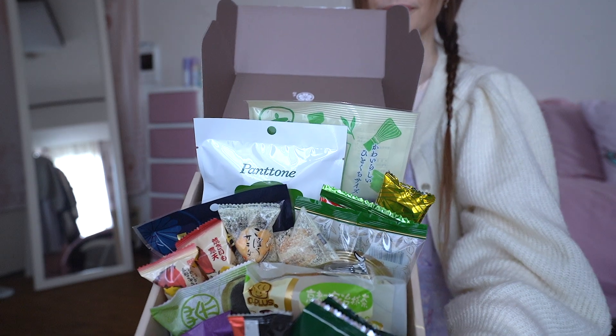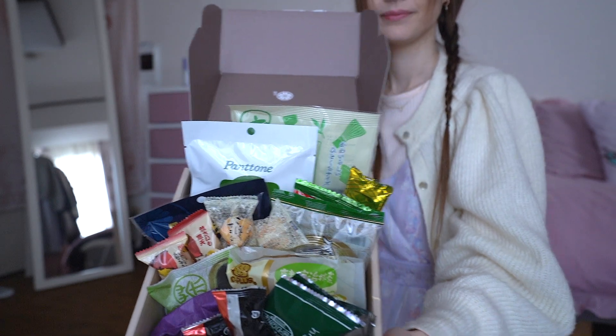Every box has its own theme, so you will get every month something unique. What I really like about Sakurako is that some of my favorite YouTubers have already made a collaboration with them, but also that they support local snack makers. Let's open the box — I haven't opened it yet.